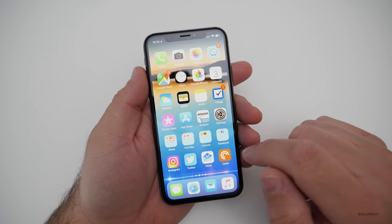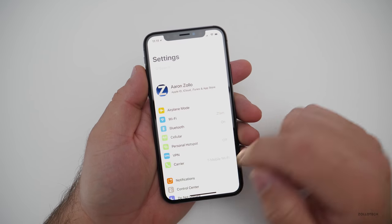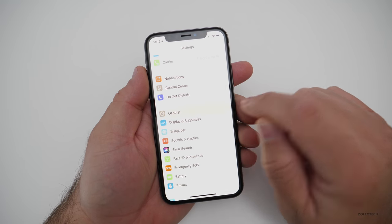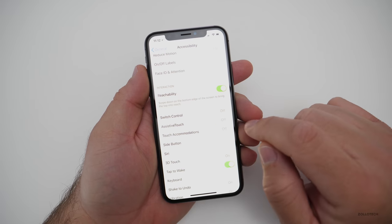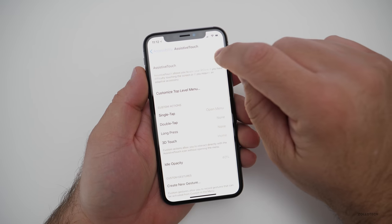In order to do that on an iPhone X, we need to go into Settings, then go down to General, then go to Accessibility. Under Accessibility, we need to go to Assistive Touch and turn this on.